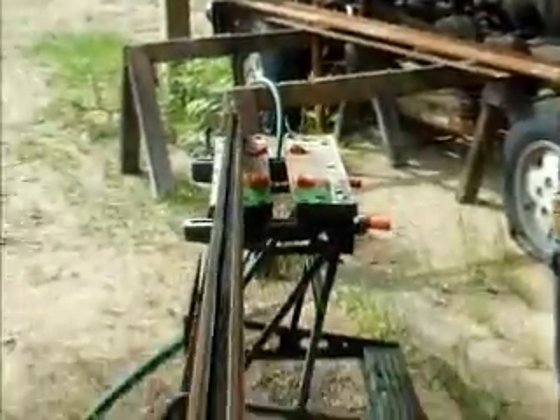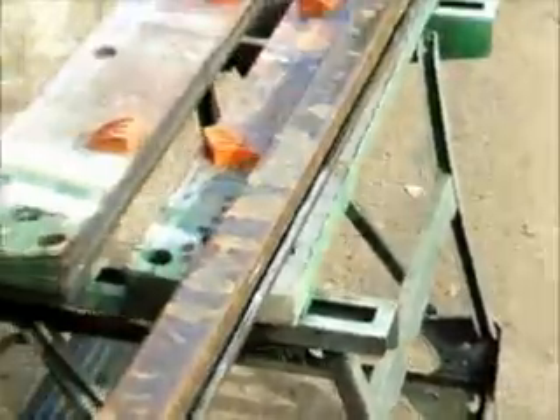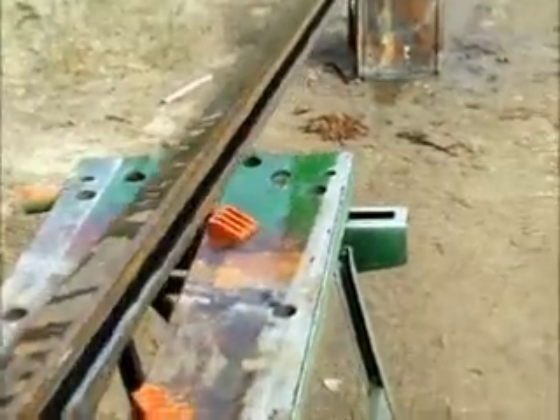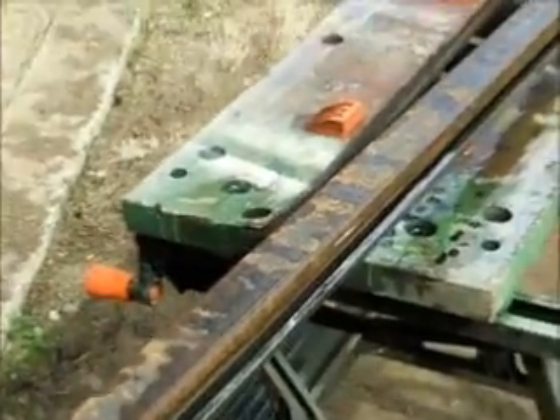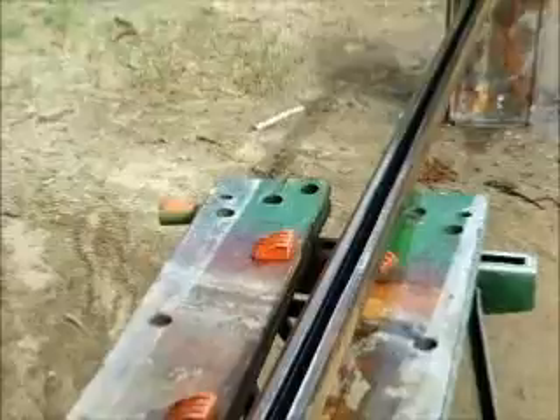Well, there it is. Now that is just one of the channels for the bearings to ride up and down that carry the platform for the elevator. It's just 12 feet — that's all it needs to be. It sits against the wall. Bearings go in here inside of it. Should work good.